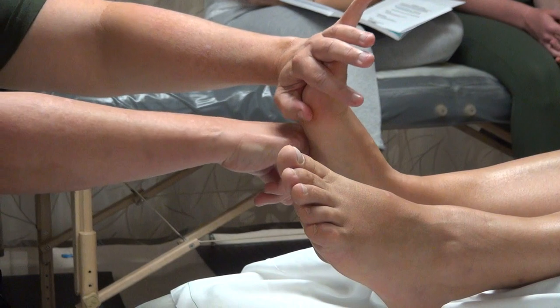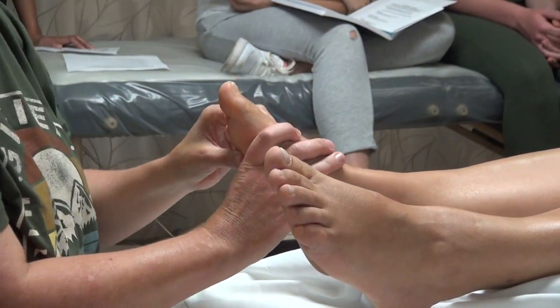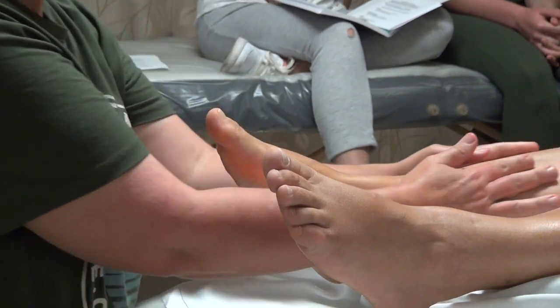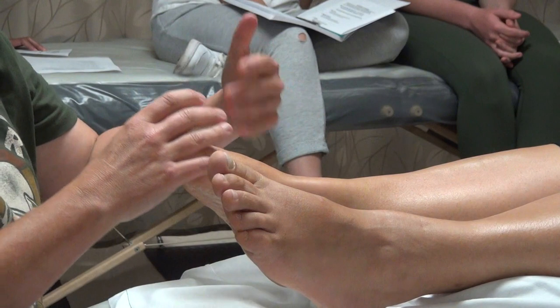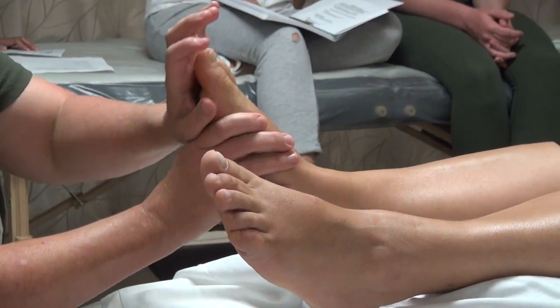Would you do the same for people that have flat feet? Yes — we work up into the legs as well because they don't have quite all the same tone in their legs, and do some pin and stretch and things. But yes, we can still do those techniques.